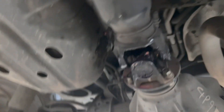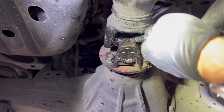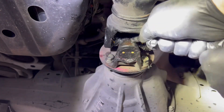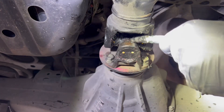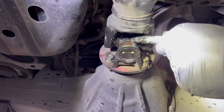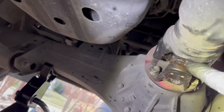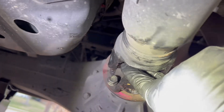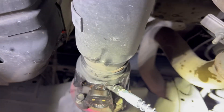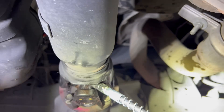Here is our sixth and final zerk fitting. I think we're in, and I can see grease coming through right there — right there at the junction of the U-joints, there's a bead of grease coming out. So that's it. We're done. Let's get this baby back on the ground.